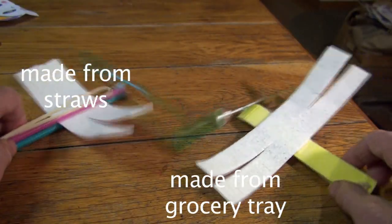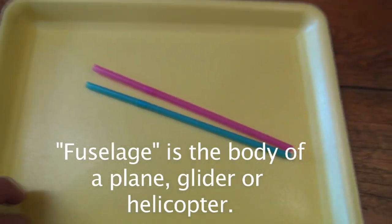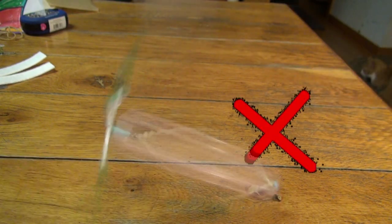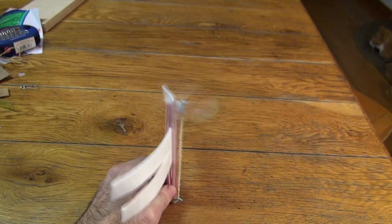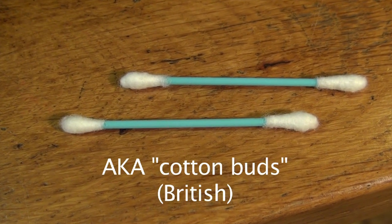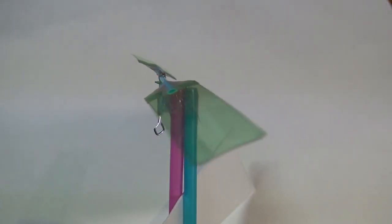For the fuselage, we'll use two plastic straws, or if you can find it, foam from a grocery tray. And we'll need a wing to keep the fuselage from spinning. That can be paper or foam from a plate. We'll use a small paper clip, two plastic swab sticks, and a 2-liter bottle to make the propeller assembly.